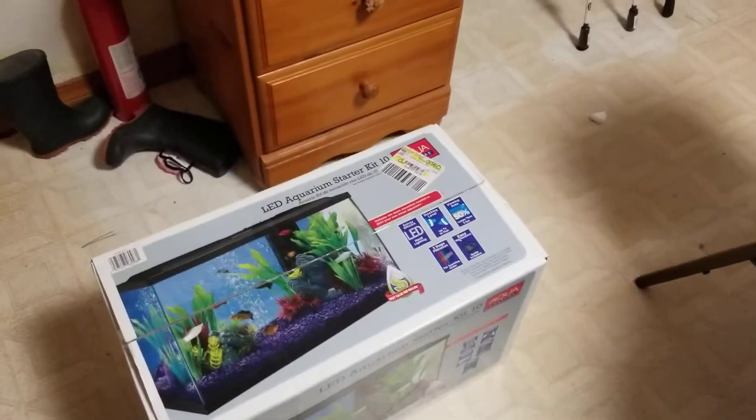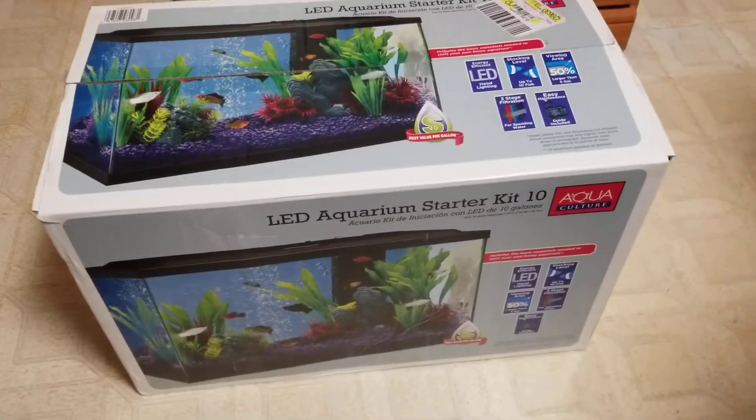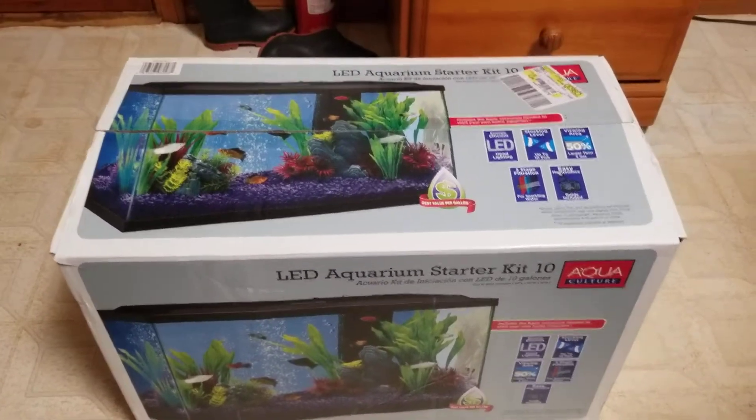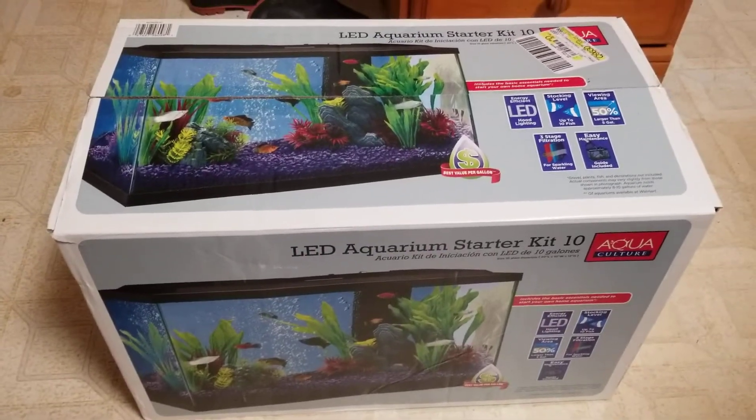This is an unboxing video for a LED aquarium starter kit 10 from Walmart. The kid won a goldfish at the fair today, so we had to go upgrade this. Let's open it up.